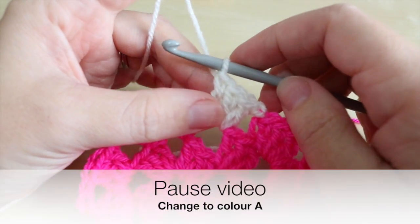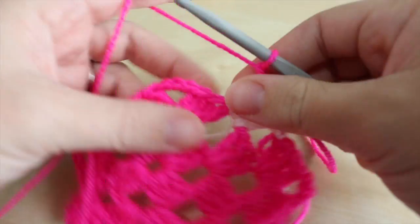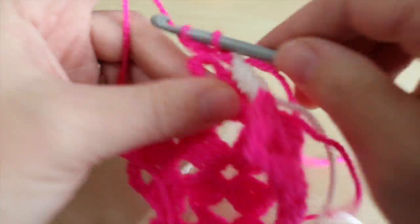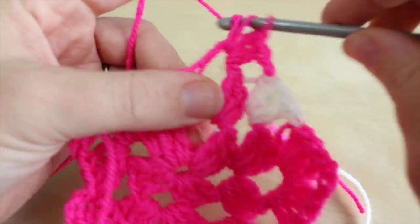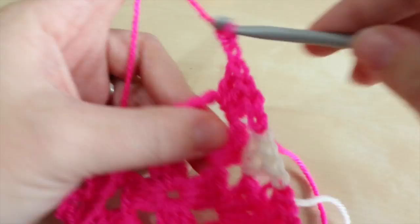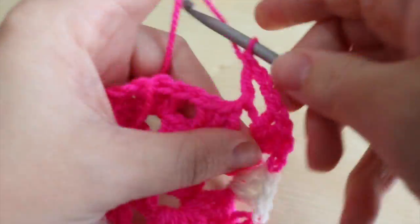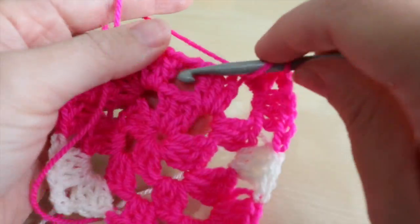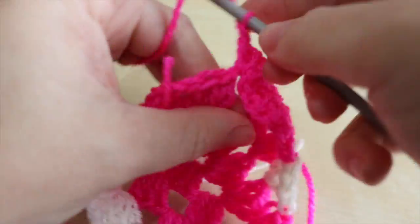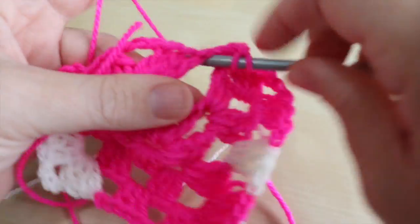Now change your color again and we'll do the last half of the heart. We're going to repeat what we've just done: chain one and work this corner — cluster of three trebles, chain three, cluster of three trebles again. Then chain one and do your cluster of three trebles in the next space. We're just doing a mirror image of the opposite side.